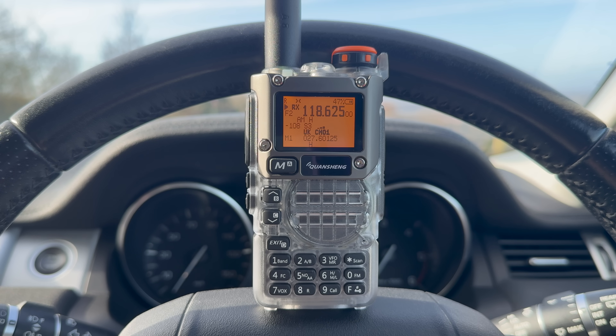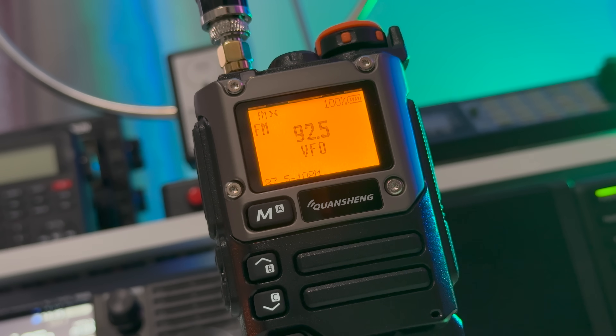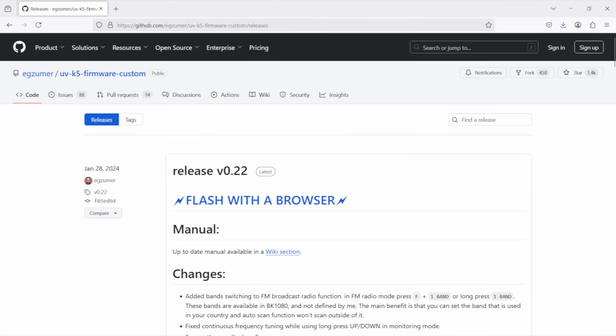It receives air band very nicely — more on that soon. Receive will go down as low as 50–76MHz, the FM broadcast band, all of the air band at 118–136MHz, and then 350–400 and 470–600MHz.